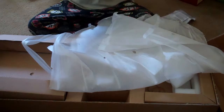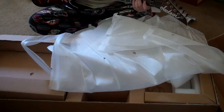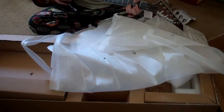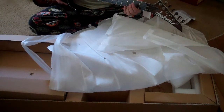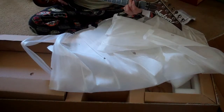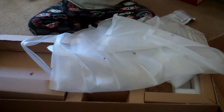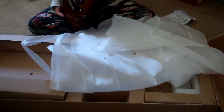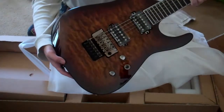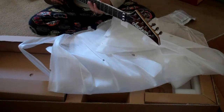It is a Jackson Soloist. I'm going to assume that it is not in tune — actually, that's kind of pretty close. So here it is, my brand new guitar. A Jackson Soloist — I believe the full model number is the SL2QMAHRB. I believe RB stands for Root Beer Burst, if you can see that. Yeah, this is very nice.